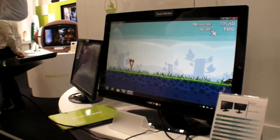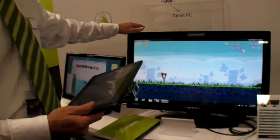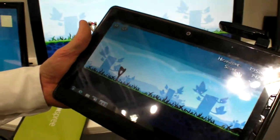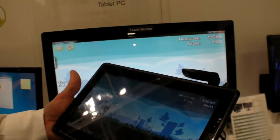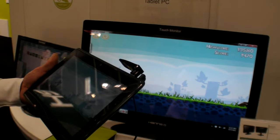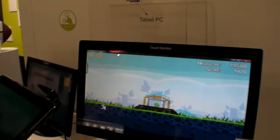Here we have Angry Birds on a TV, but you're doing it in a special way. How do you do that? What you see here on the screen is just a reproduction of the screen from this tablet. I can touch — many people know the game already, Angry Birds — and you see it's happening on the screen as well.